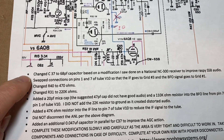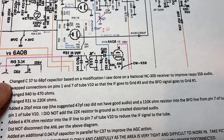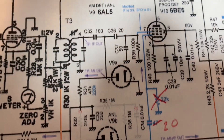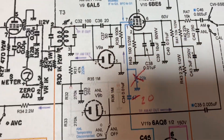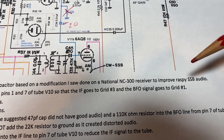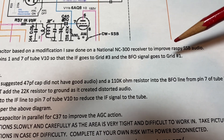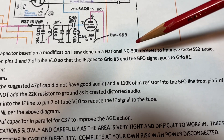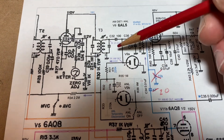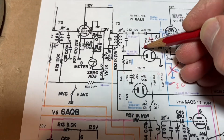C37 was changed to a 68 picofarad capacitor — it was a 50 picofarad cap, and I changed that to 68. I was looking at other receivers and their product detector designs. On one website there was a raspy audio issue on an NC300, and based on that I changed this capacitor to 68 picofarads.